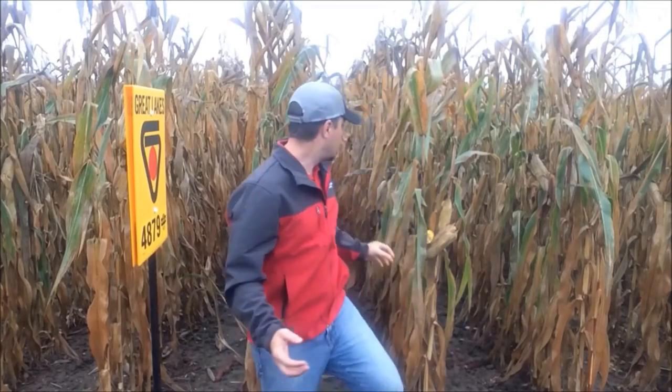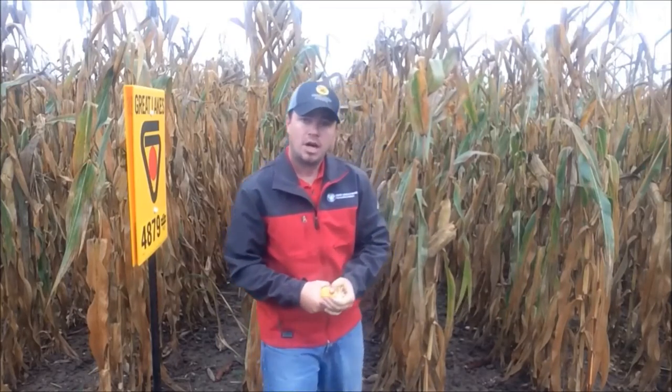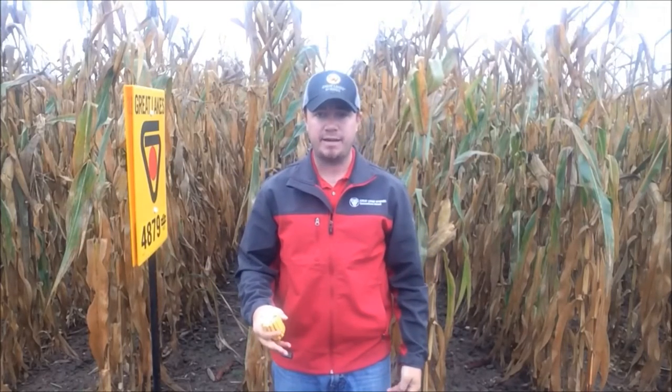Another one is grain quality. You always want to husk the ear back and check for grain quality — how big is the cob, kernel size, and stuff like that.